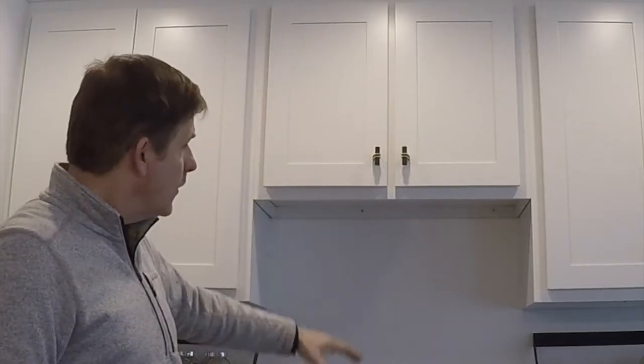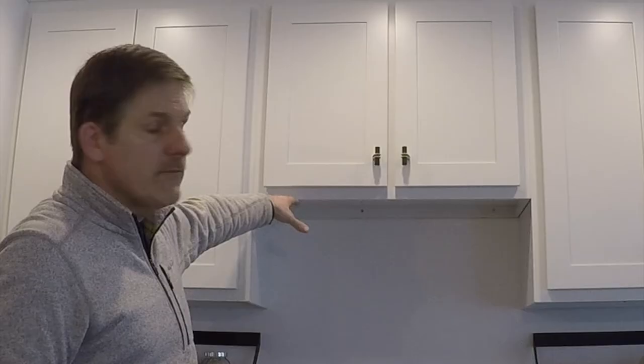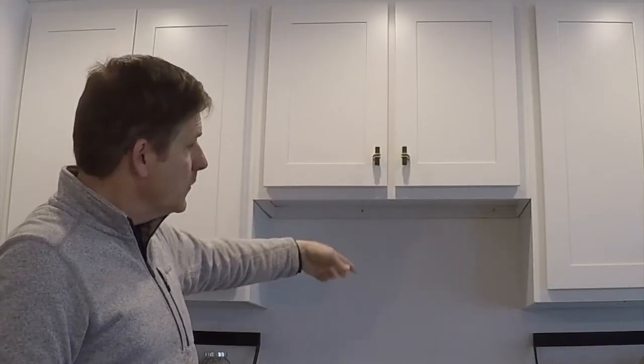Hey, this is Dave from HouseParents.com. Together with my brother Rich and son Caleb, we show you how to do a job yourself so you can save a lot of money in the process. Today we're going to take on installing a range hood over this stove. This is a new house that never had a range hood in it. This one will be self-circulating — it's not going to be vented outside. Should be a pretty simple task, so let's get started.